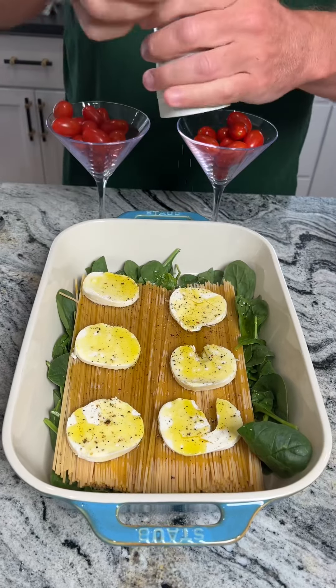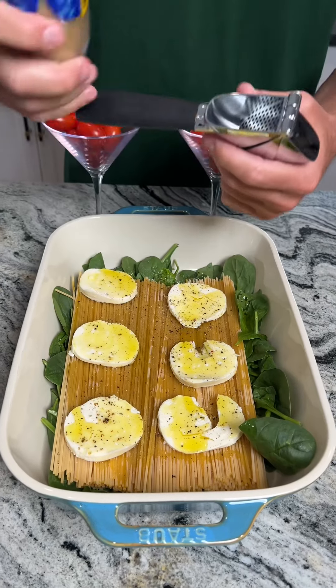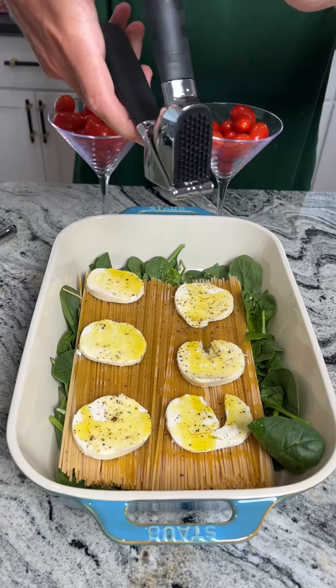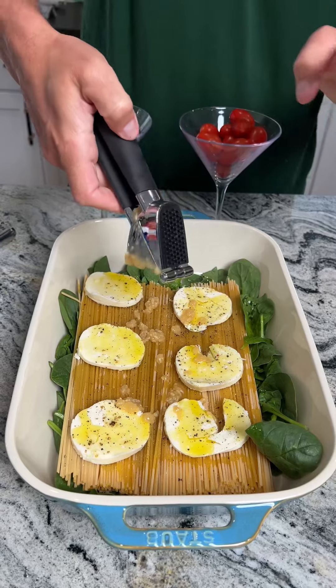I come in with some fresh pepper to taste and some salt to taste — you can always add more salt later. Take some of this fresh garlic, put it in the garlic press, and then we just go ahead and squeeze that on. That's about that much.